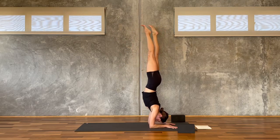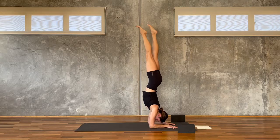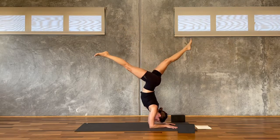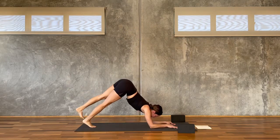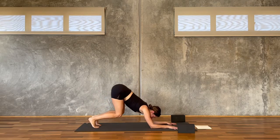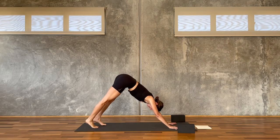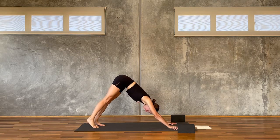Press down through the arms, the legs might both come up, squeeze together, belly lifts. Stay for three, two, and one — lower down nice and slow. Hands shoulder width apart, lift the heels, bend the knees, press down through the hands, pick the arms up — you're in a downward facing dog.